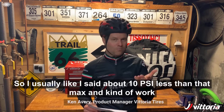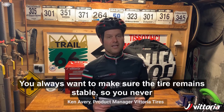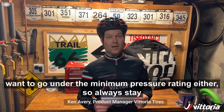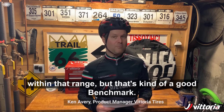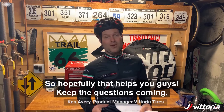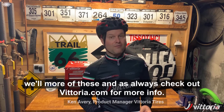So I usually go about 10 PSI less than that max and kind of work down from there. You also never want to go under the minimum pressure rating. Always stay within that range — that's a good benchmark. Hopefully that helps you guys; keep the questions coming, we'll do more of these, and as always check out vittoria.com for more information.